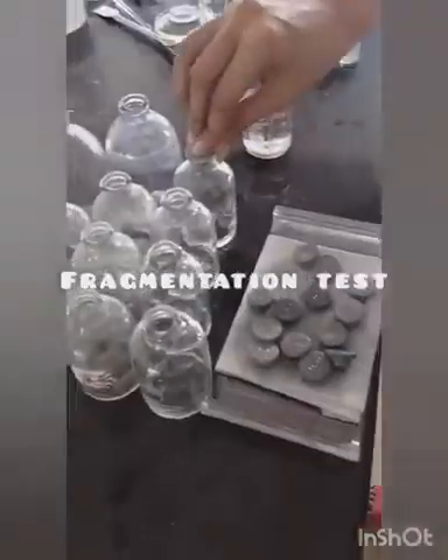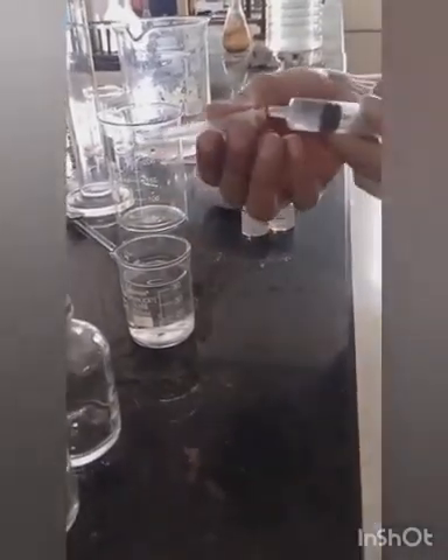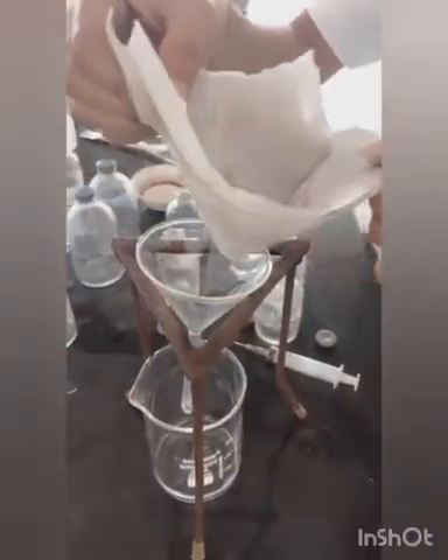The next test is the fragmentation test. Close 12 clean vials with the prepared closures. Using a hypodermic needle with external diameter 0.8 mm, inject 1 ml of water into the vial and remove 1 ml of air from the vial. Carry out this operation 4 times with a new needle. Pass the liquid in the vial through filter paper and check that the number of fragments is not more than 10, except in the case of butyl rubber closures where the total number of fragments is not more than 15.